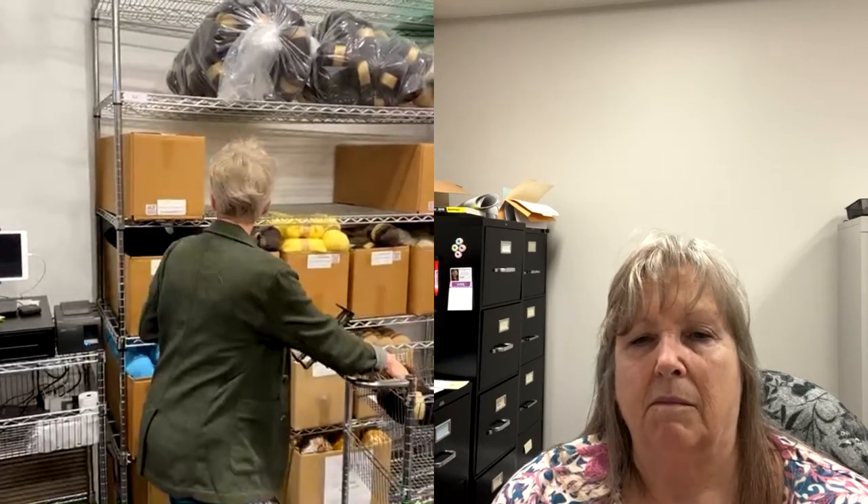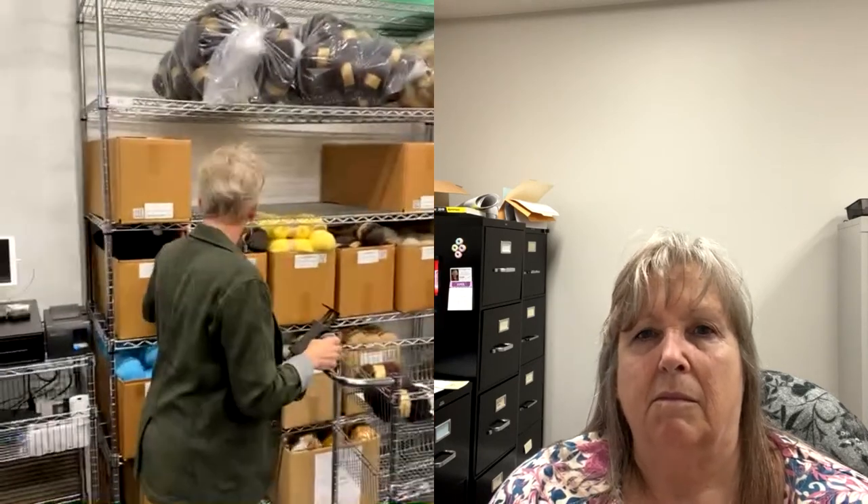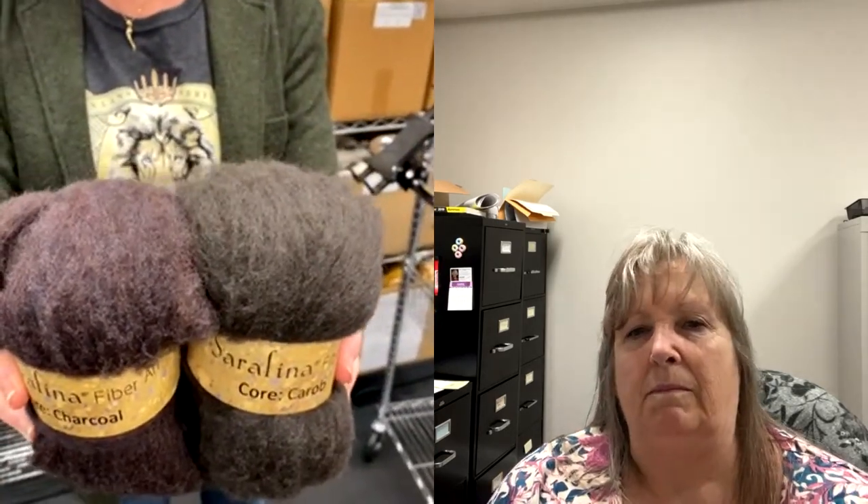Carob would be an option — I wouldn't necessarily do both carob and charcoal. You can see the difference: carob is a little warmer, while charcoal does have quite a bit of brown in it, balanced out with some cool gray and purple tones. They're very similar in value and both read as gray overall.